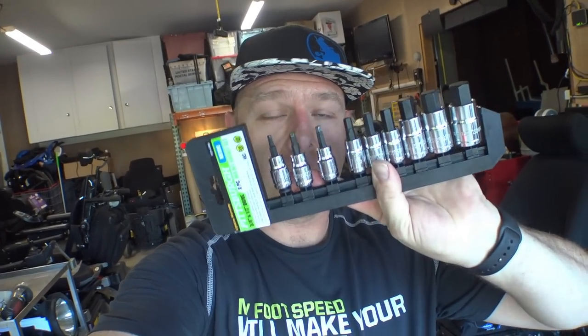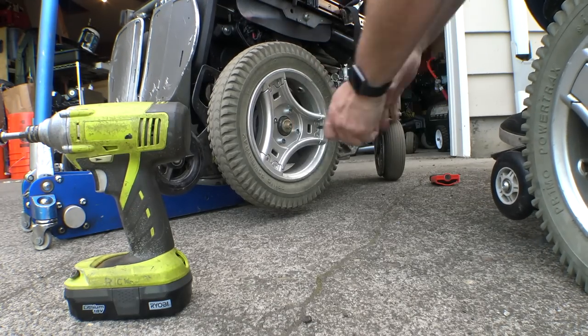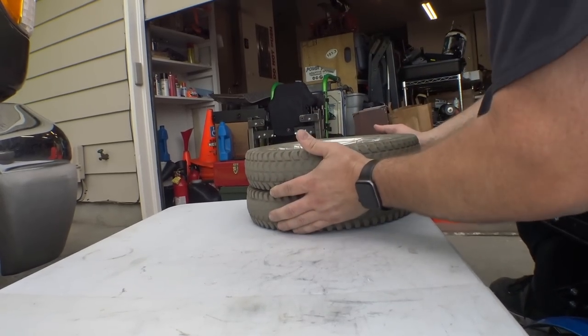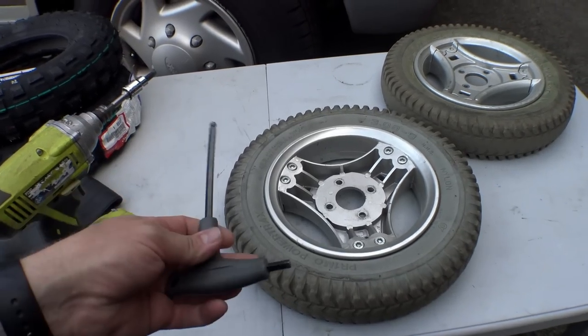Step one: get your chair up off the ground. Step two: remove the tires. Most stock Permobils use a 6mm Allen cap bolt, so you can use an Allen wrench. In my case I'm going to use a drill with some 3/8 adapters because it makes it easier.